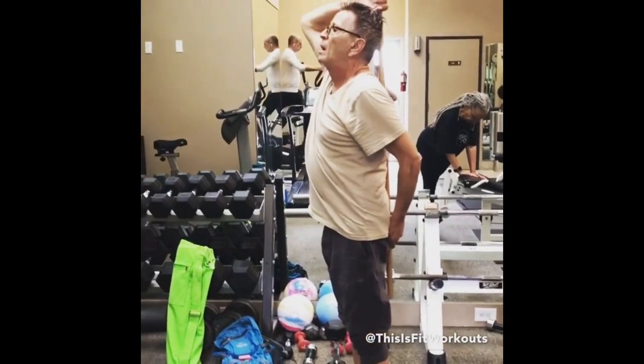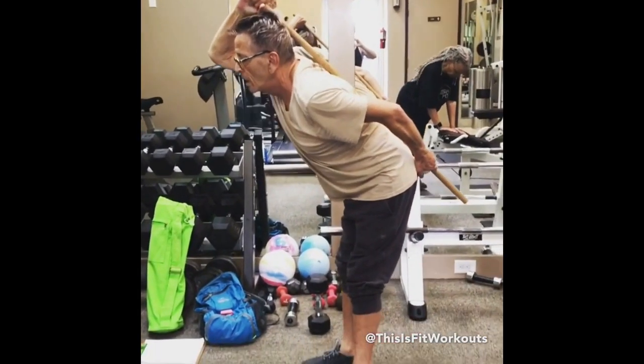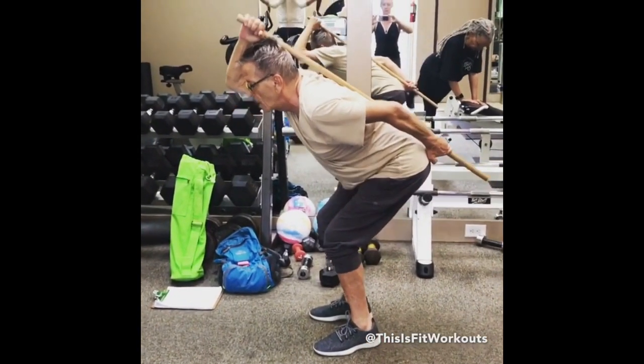Less knee, more hip — tipping forward and then let the knees bend naturally as they need to. There, that's good, yeah, and then come up.